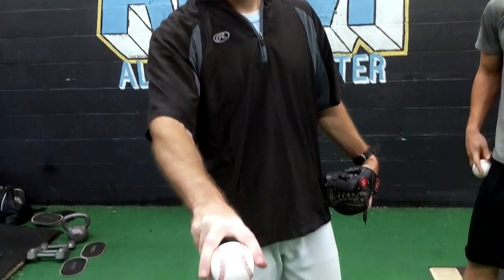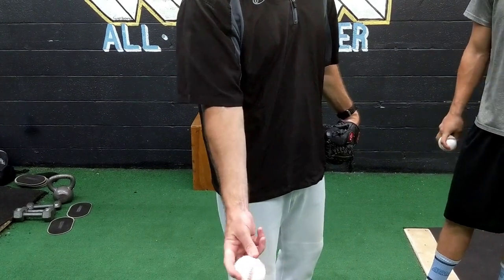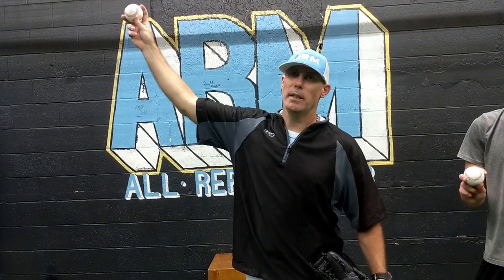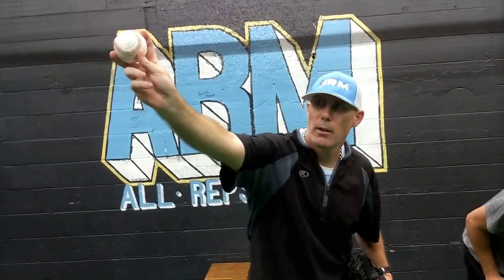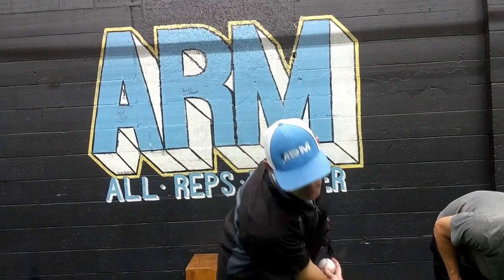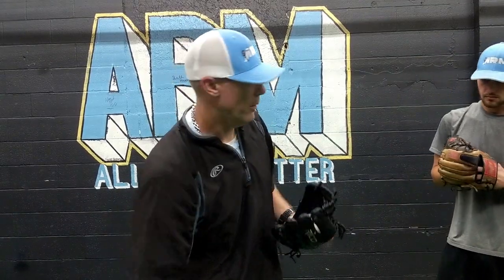I also threw a split-finger for about three-quarters of my career and used it at some level throughout. I had a little bigger pocket and held it right in the middle of the horseshoe, with my thumb on the second seam as a lock. From this arm slot, I really needed to extend and pull down on the pitch — wrist back, push through with the thumb, then snap it down and through. It would create a nice tumbling action that spiked down through the strike zone.